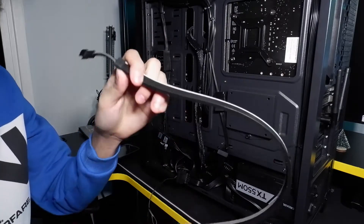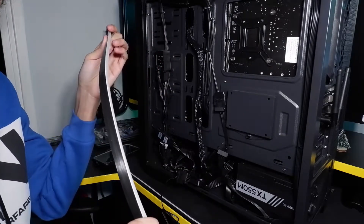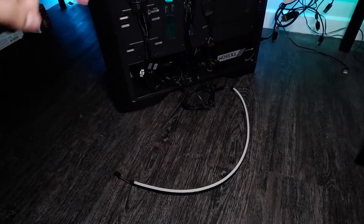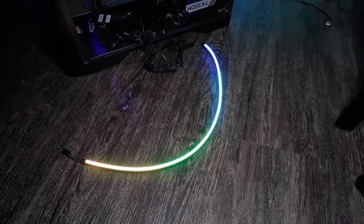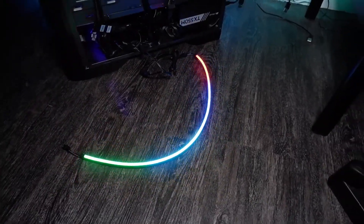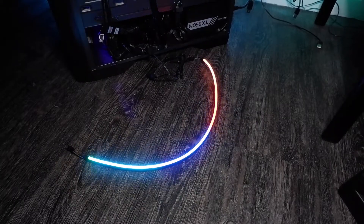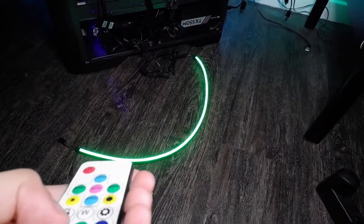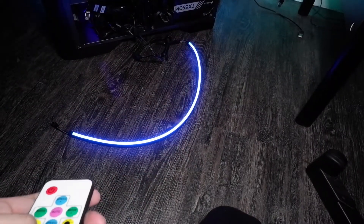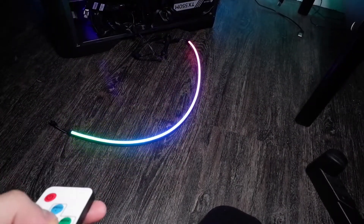Let's plug it in and see if it turns on. Moment of truth — I got the PC back under the desk so I could plug it into the power source and power on the PC. There you go, it works! It gives a really nice bright color. It came with a remote as well.